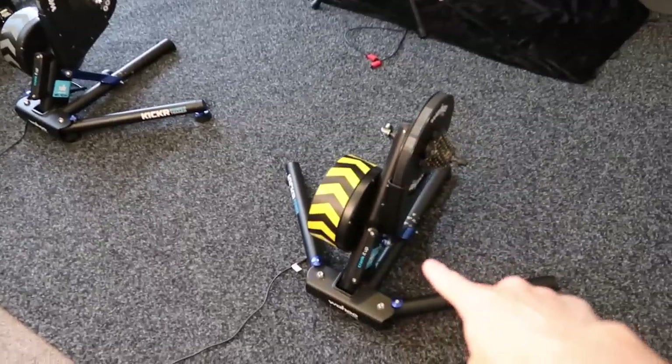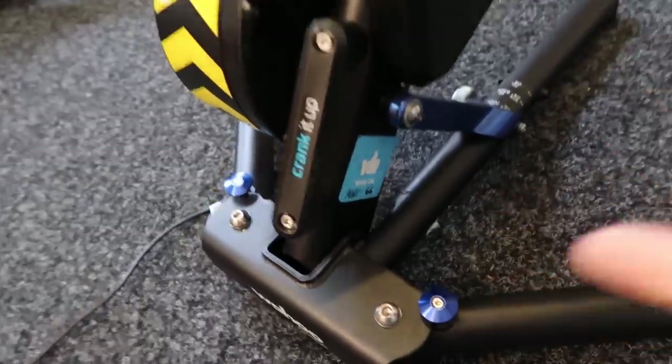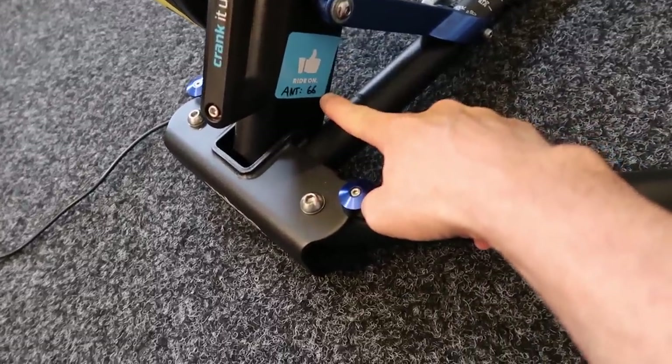Here is my kicker, one of the original kickers. A tip I do is to put the ant ID on the side. So if you're searching in a room of kickers, or you're not quite sure which one's which, put the ant ID on the side.